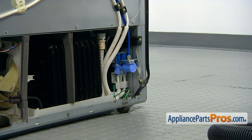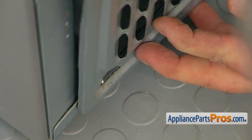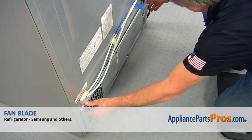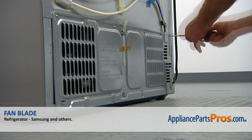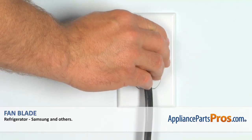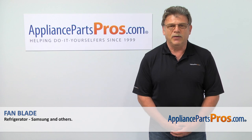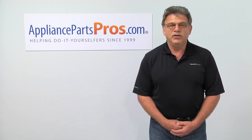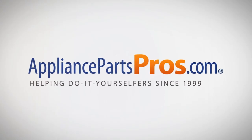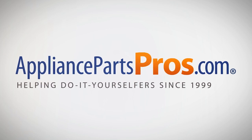Let it dry up a little bit. Install the rear access panel onto the bottom clips and secure the Phillips screws. Plug the fridge back in and make sure it's cooling. Thank you for being a part of another successful repair brought to you by AppliancePartsPros.com. For any of your future appliance repair projects, please check out our other repair videos available on our site, on Facebook, and on YouTube. We'll see you next time.